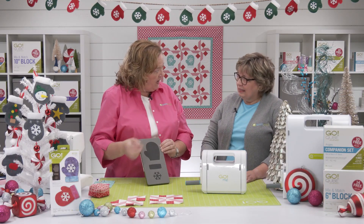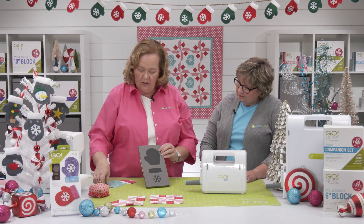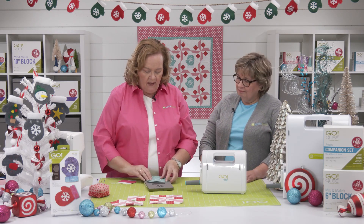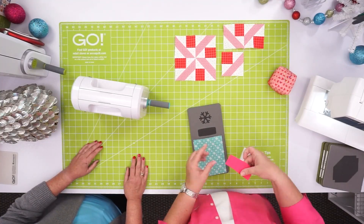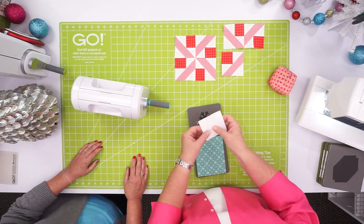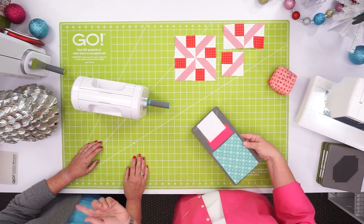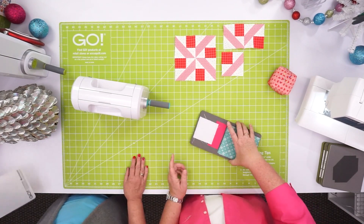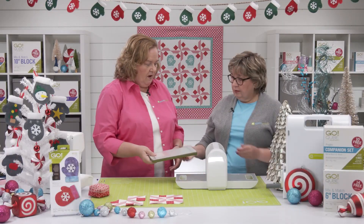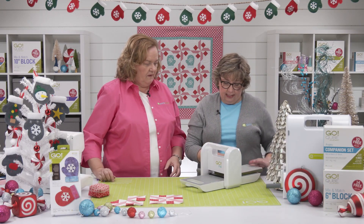Let's show everyone how to cut our shapes. This is our mitten shape — we've already pre-fused our cotton fabric so we don't have to worry about lengthwise grain. Here's the piece for our cuff, and what a great scrap buster. And here's our little piece for our snowflake. This is on a five by ten die board, so you want to make sure we have our five by ten cutting mat. We're going to cut it with our Go Me today.